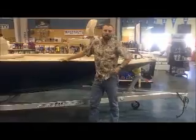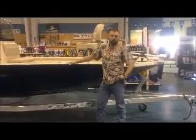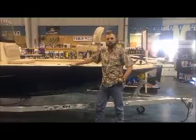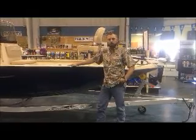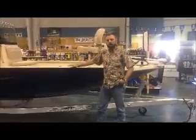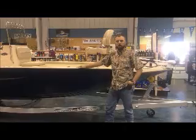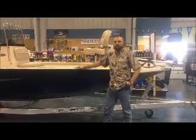For more information on this and all of our Express line of boats, you can reach us at area code 361-994-0317, or check us out online at www.premier-yamaha.com. Thanks, see you on the water.